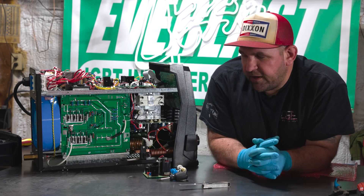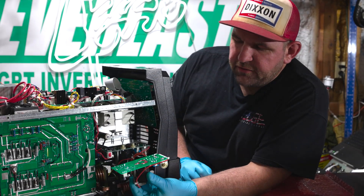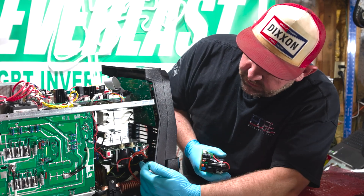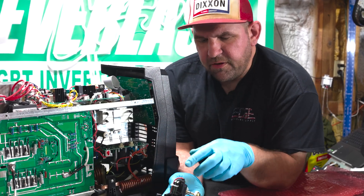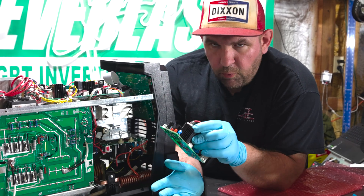So today we're going to show you how to replace a high-frequency board. In a previous video we showed you how to adjust your points, which are right here on this high-frequency board, tucked back in the machine a little bit. The points are serviceable and we've shown you how to do that, but if you had a capacitor or one of these diodes go bad, then the whole board needs to be replaced.